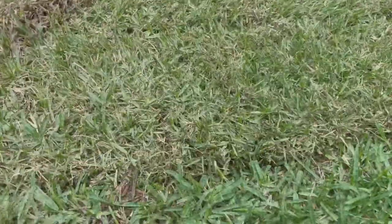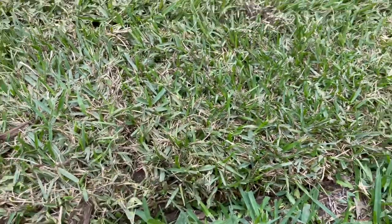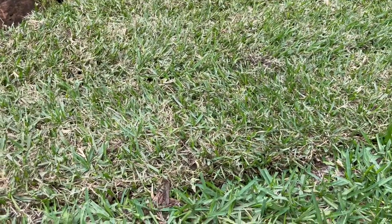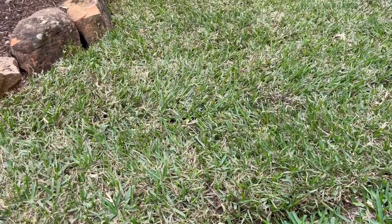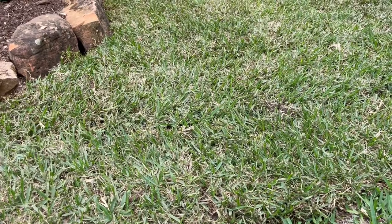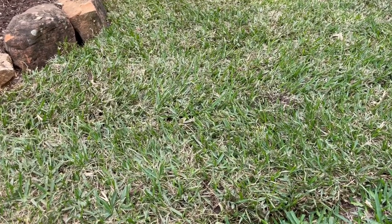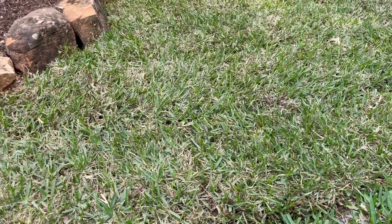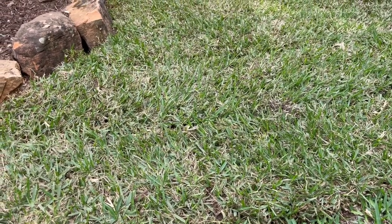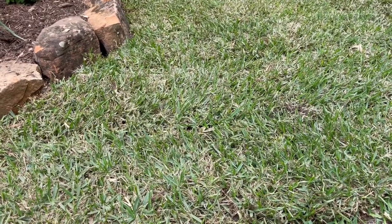This sod really only has about an inch of soil to it, which means it only has about an inch of roots as well. What you're trying to do is drive those roots down deeper into the soil, so eventually over the course of about three or four weeks you're aiming to get closer to a normal watering program.